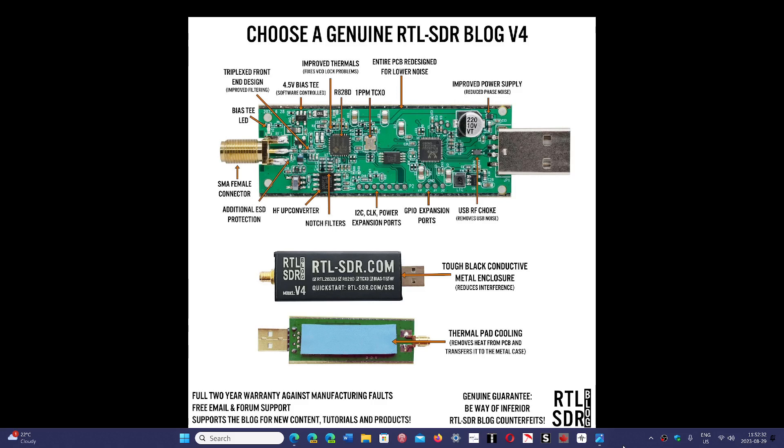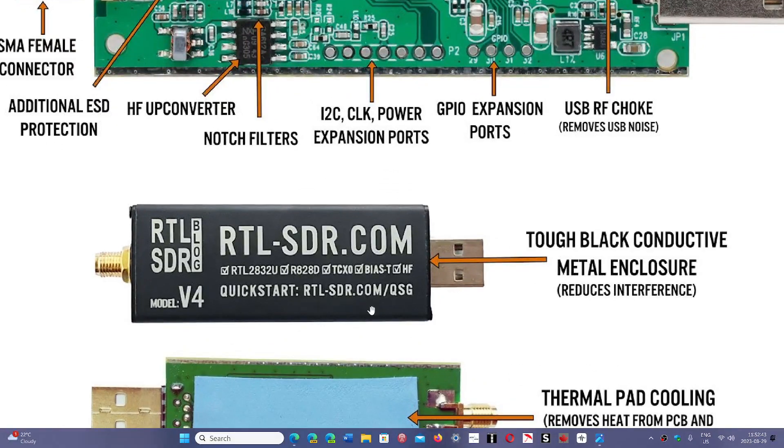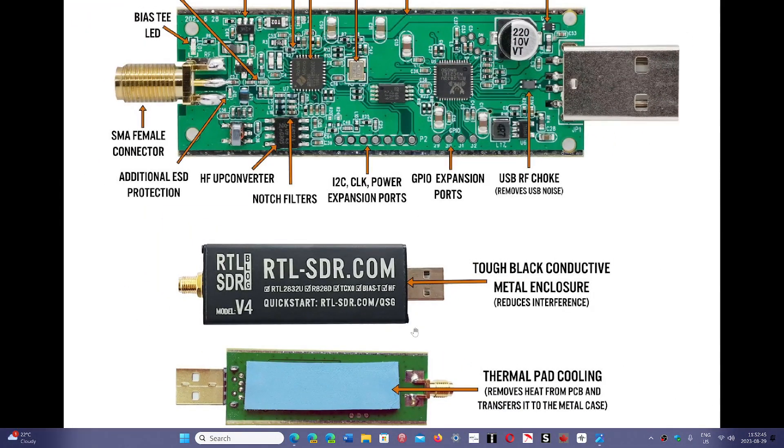They have moved on to an R828D, which is the new chip they're using. The reason is that the V3 uses an R860, and that chip increased in price quite a lot. So it was actually cheaper to add the R828D for manufacturing.